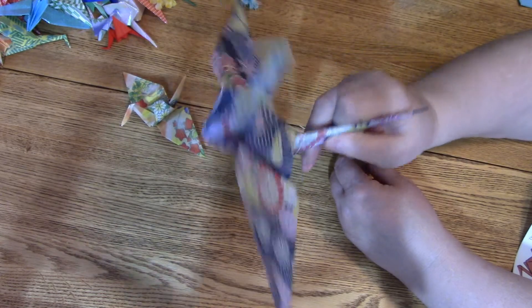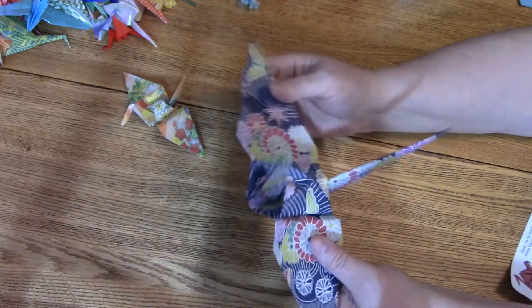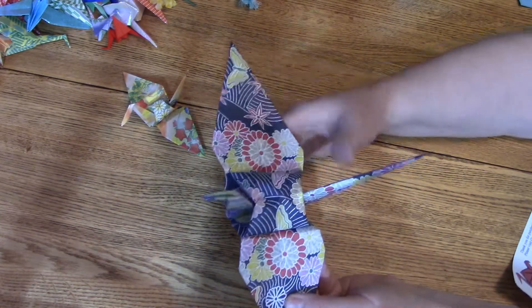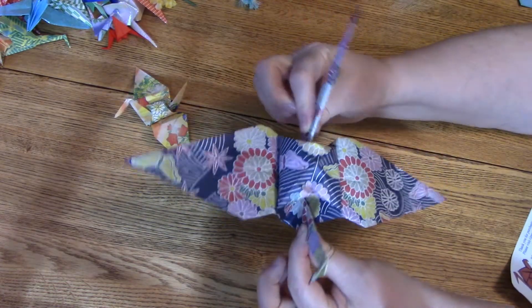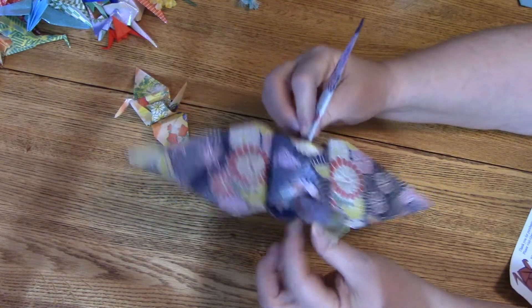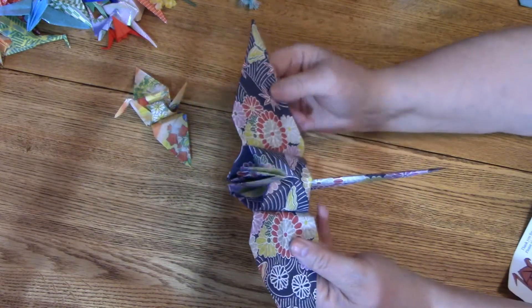Pull the wings down and put a crease in them. Now open up the body — thumbs on top close to the body, fingers underneath close to the body — and just pull it out. I used to have a teacher who would blow in the hole in the bottom to puff it up. There we go. So there's your crane — he's a nice big one. You could put a string through them and have them for a mobile.